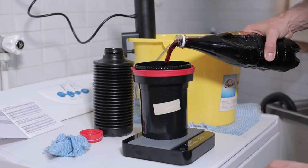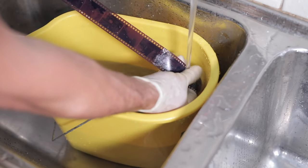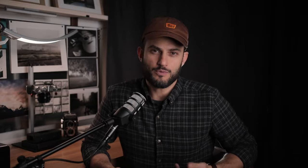Pour in developer for the appropriate amount of time, then bleach and fix — or combined blix. After that comes a rinsing stage, and this is where I recommend doing a final removal of any remaining remjet. Not all of it may have come off in the initial rinse — some might be stuck near the edges by the reels, or there may be little spots along the film. At this rinse stage, take the film off the reels and using a bucket, a tap, or both, rinse the film in working-temperature water while giving it a wipe — using a gloved hand, a sponge, or similar — on the shiny side of the film to remove any remaining remjet.